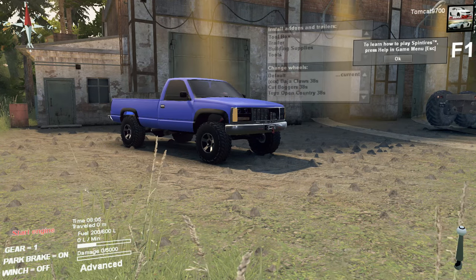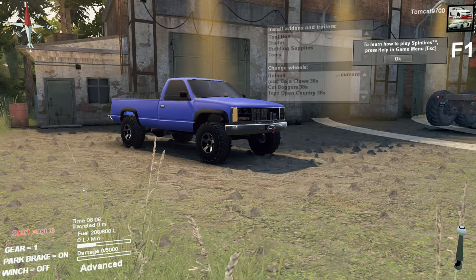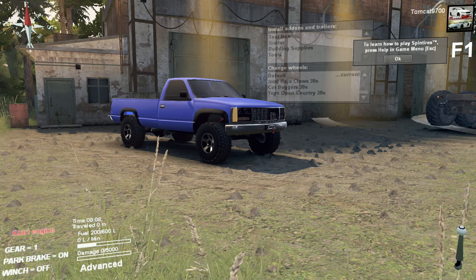Hello, and what is going on today, guys? TomCat here, and today we're back in SpinTires with the NYC TicoRax GMC truck.